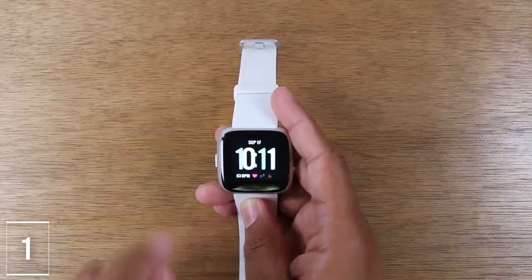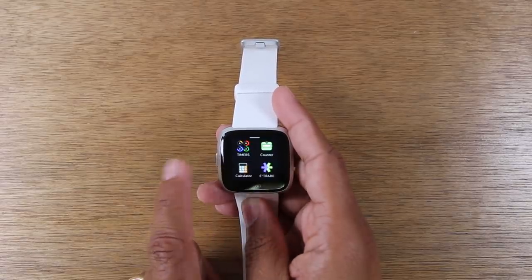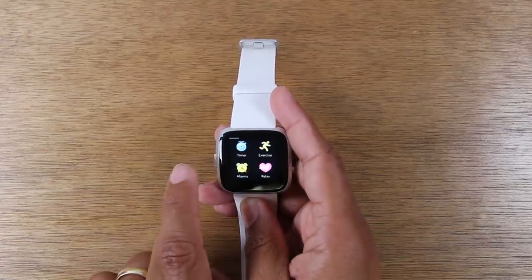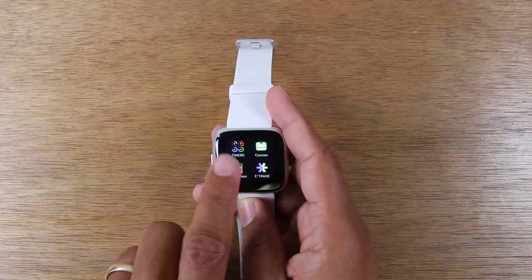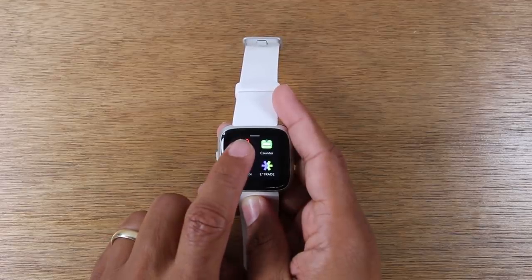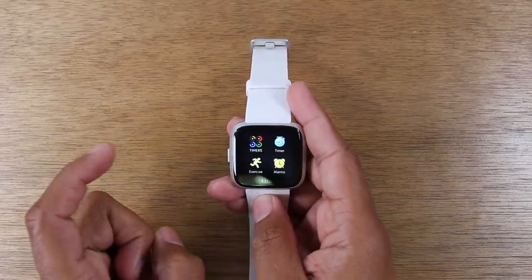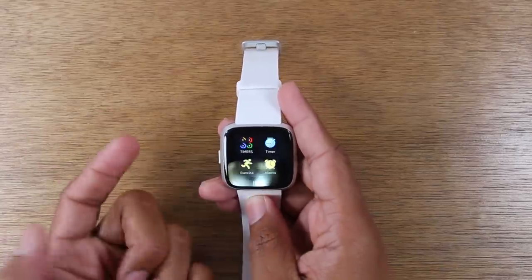The first tip is how to rearrange the apps in your app screen. The main screen is the clock face, and swiping to the left will take you to all the different apps that come pre-installed as well as any apps that you download. You can rearrange these so that when you are on the clock face, you can swipe left and be at certain apps. To do that, just hold down on the little icon for about one second. You'll feel a little vibration on the watch, the screen will shrink, and you can drag it to where you want. So now when I swipe over, I have my handy timers app right there.